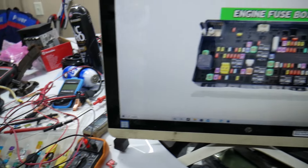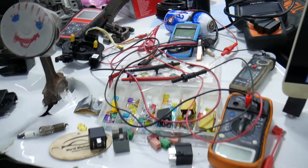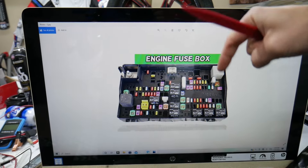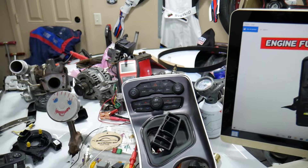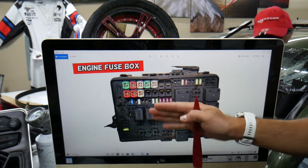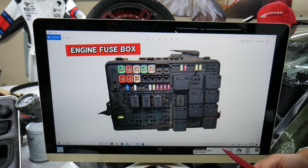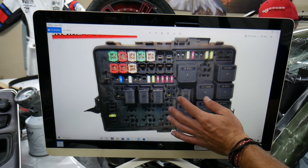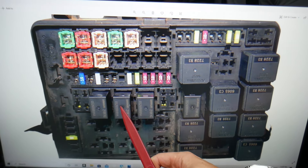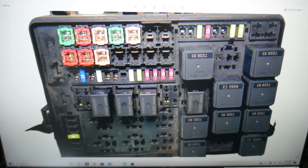If you need to buy any parts or tools — fuses, relays — at a good price with quick shipping, we'll put a link in the description below. Now, in this engine bay fuse box, we need to check one relay. Zooming in on this side, you can see relays 40, 41, 42, and 43. Relay 43 is the one you need to check for the climatronic system.